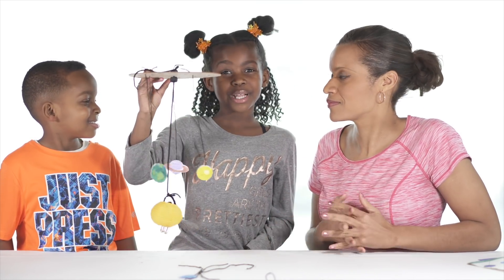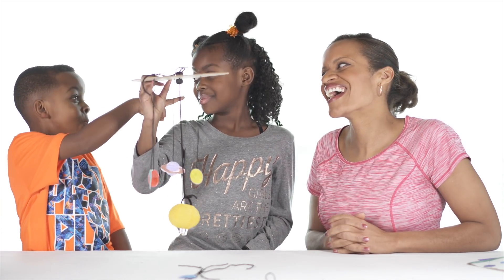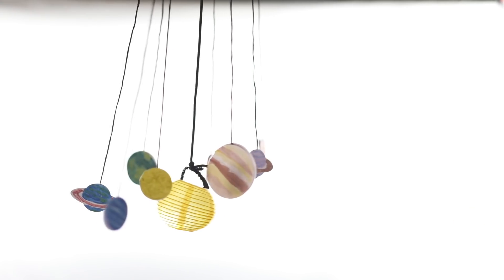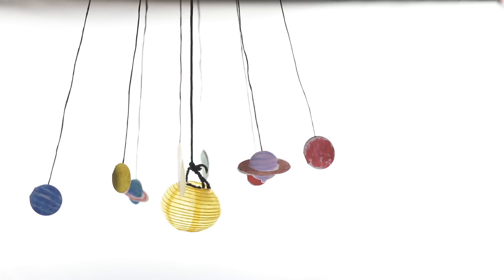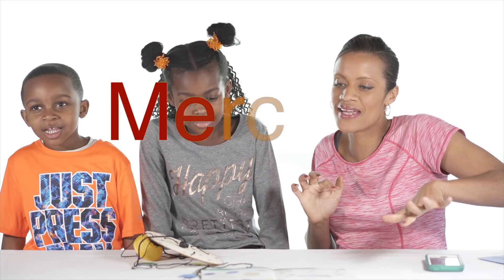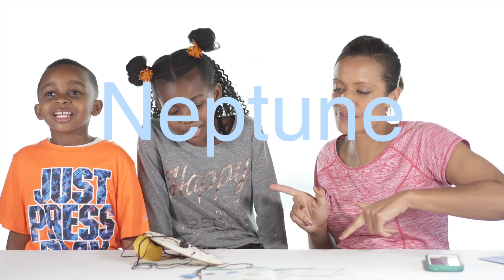Venus! Earth! Mercury! Jupiter! Mars! Neptune! We finish hanging all the planets and our solar system is complete.